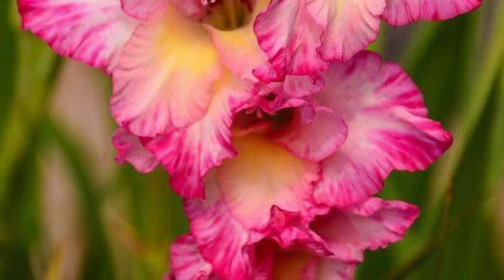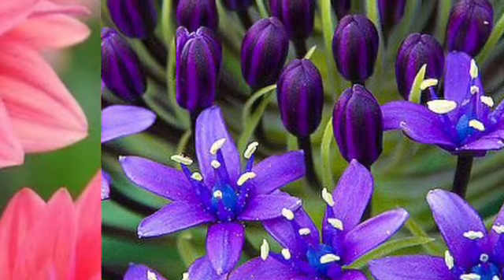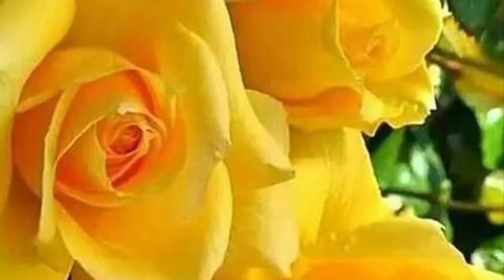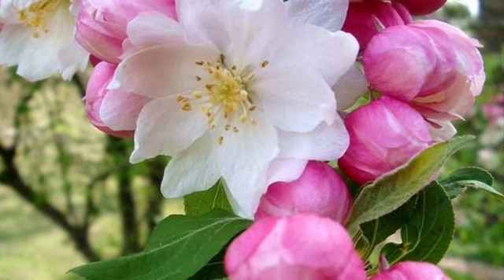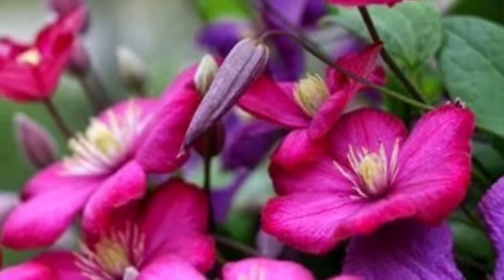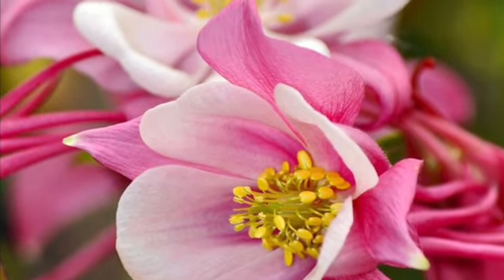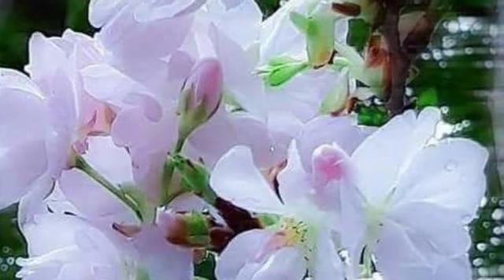Getting ready for my miracle, getting ready for my heart's desire. I'm growing into a Flower and Glamorous.